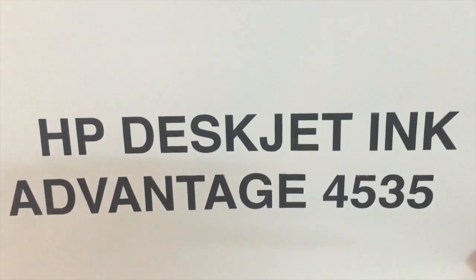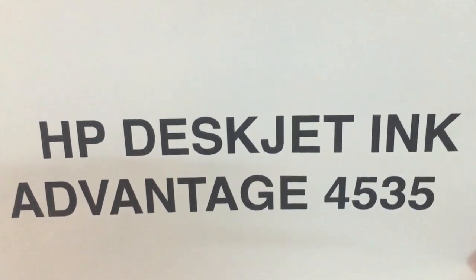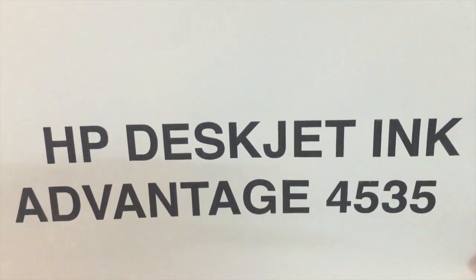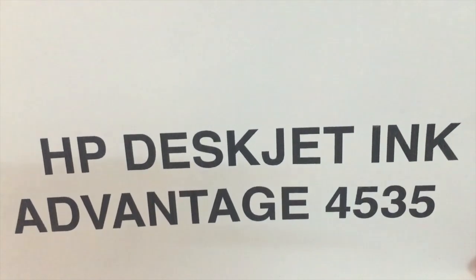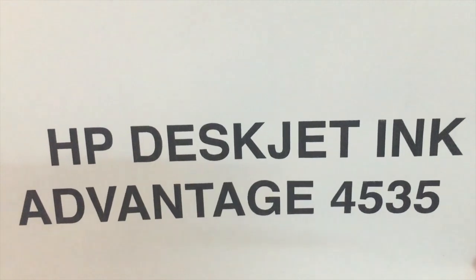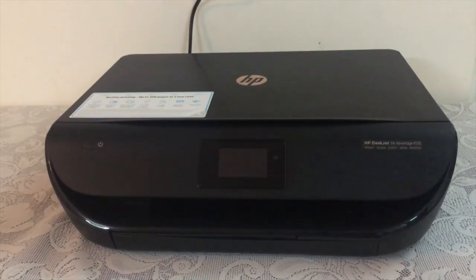Despite innovation in printing technology, the home printing segment remains largely neglected by many companies for various reasons, including its low-profile nature. Features like wireless printing, automatic duplexing, or a touch control panel are nowhere to be found, and a good photo printing capability was missing in most printers until last year. But today we are having a smart printer which has changed these things — the HP 4535, a low-price-tag printer with great features.